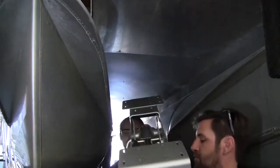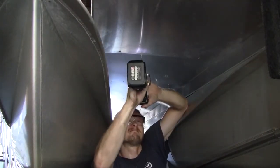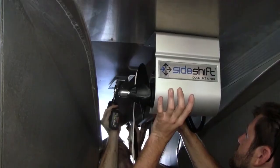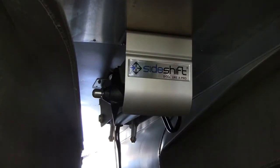Once you've marked your location for mounting, you can begin carefully drilling the four mounting holes. Once again, be sure you're drilling into the cross-member framing. Once mounted, give a gentle tug downward to make sure all four mounting points are secure.